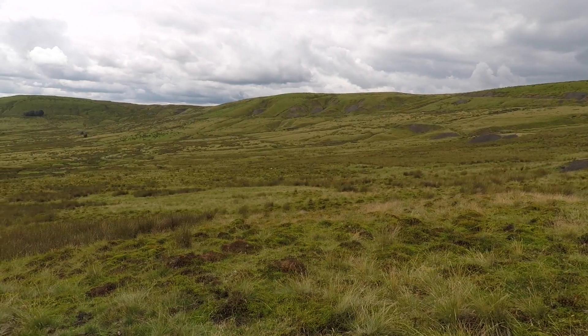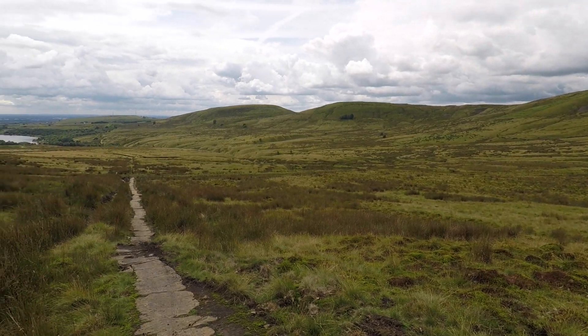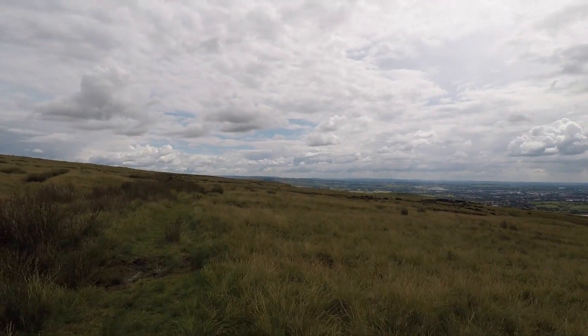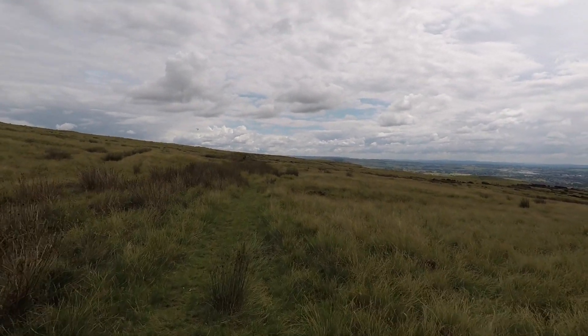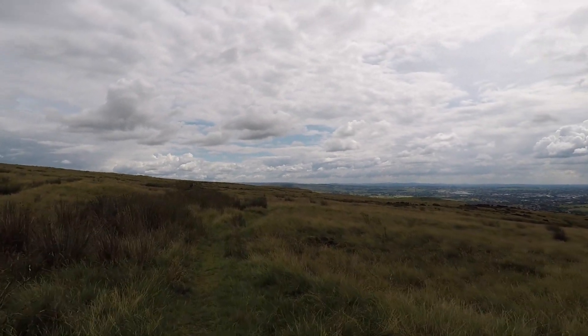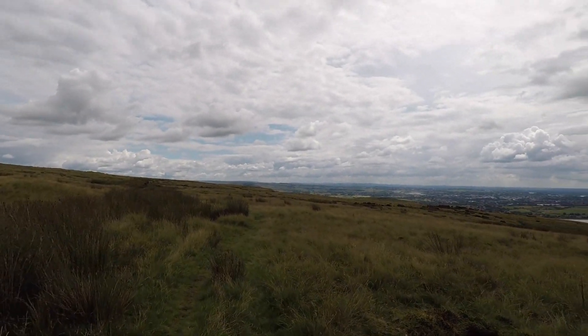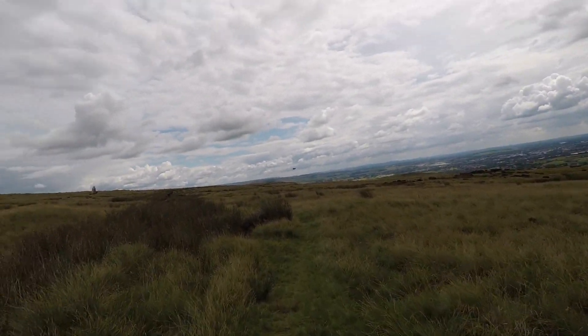Now this part of the walk flattens out a bit. Pretty much that's the biggest hill on here — done — and then you're on one of these tops which are reasonably flat. Which I quite like, to be perfectly honest. I'm not built for hills.